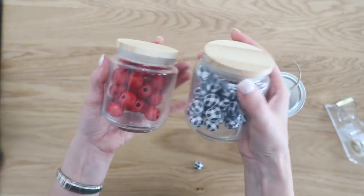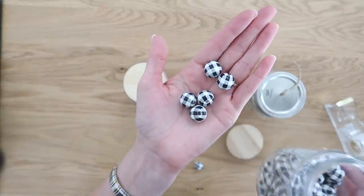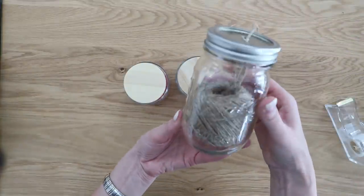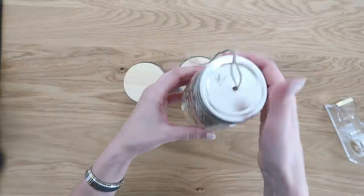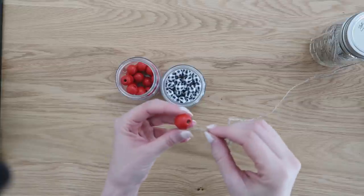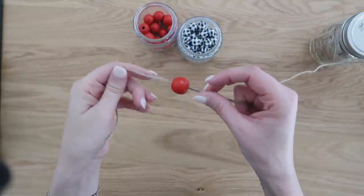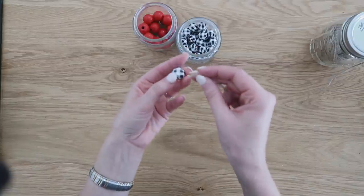Up next, we're going to make a Christmas garland featuring these buffalo check beads that I found on Amazon for super cheap — I'll link those in the description box below. I'm going to be adding the beads onto some jute. I wanted to show you my little jute holder too — it's just a mason jar where I took a nail and hammered a hole into the top of the lid. It's been a really nice thing to have whenever I'm creating garlands or need to pull out a small amount of jute without it rolling all over the place.